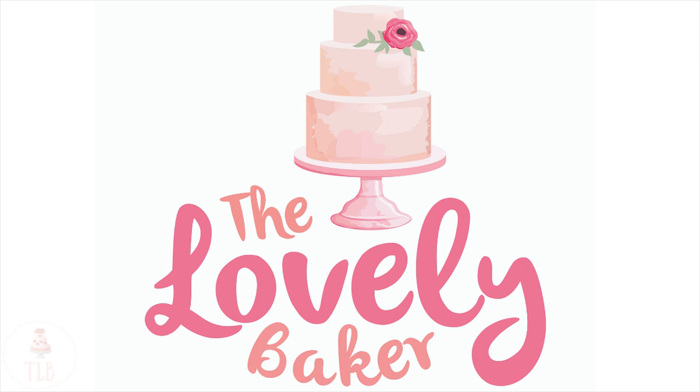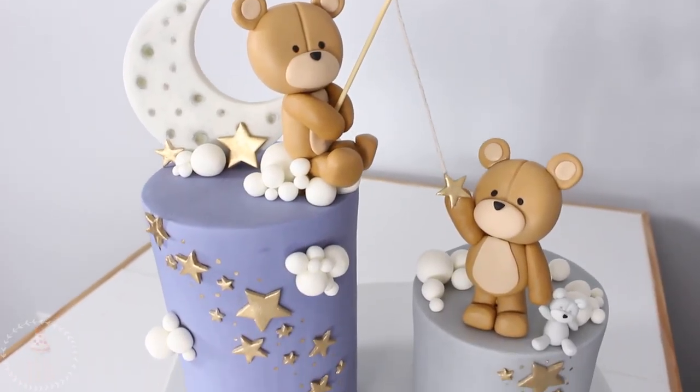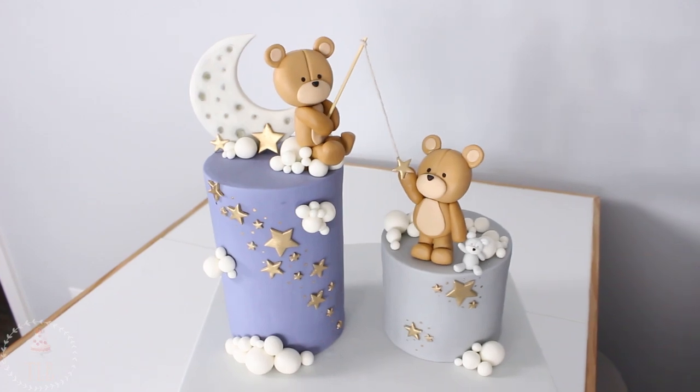Hey guys, welcome back to my channel and thank you so much for watching. In today's video I'm going to be showing you how I made this teddy bear cake. I didn't really know what to call this cake — it's like moony, dreamy, starry, sleepy. I don't really know. I made it for a baby shower and I think it turned out really cute, so keep on watching.